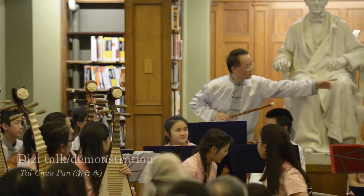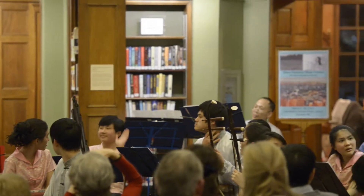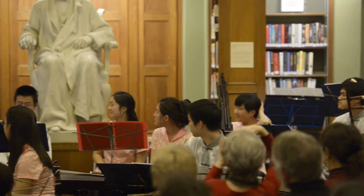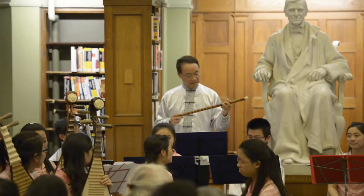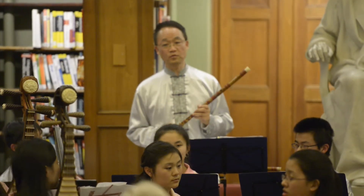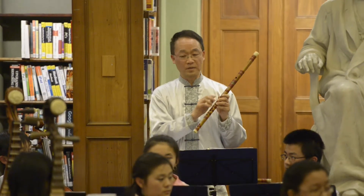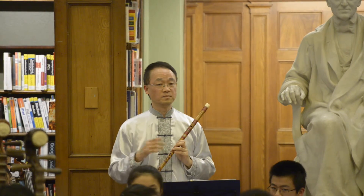The Diji, or we call it the Chinese bamboo flute. The major difference between the Chinese flute and the Western flute is not necessarily in the material — it's because here we have an extra hole. Besides the fingering holes and the mouth hole, we have an extra hole that we put a reed membrane on top of, to make it crisp and resonant inside.